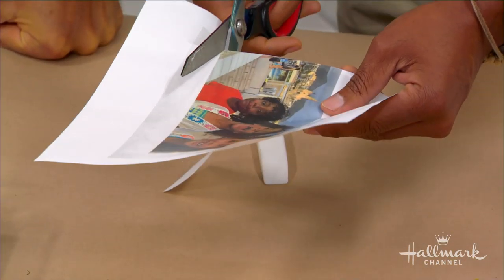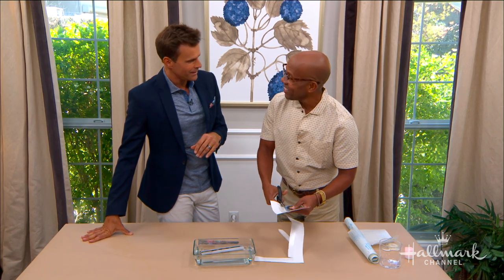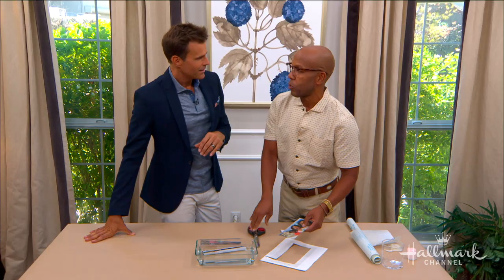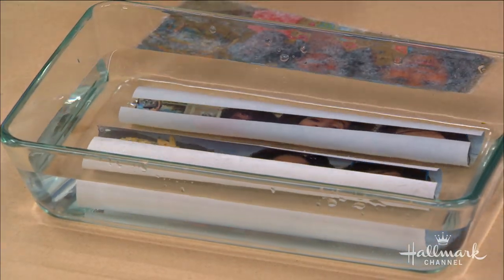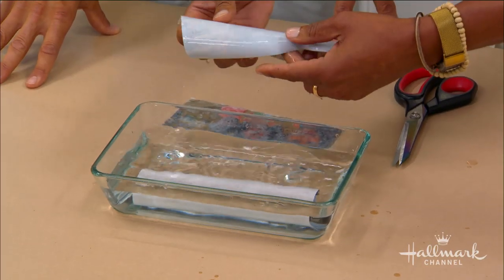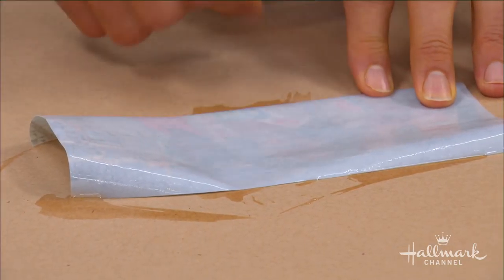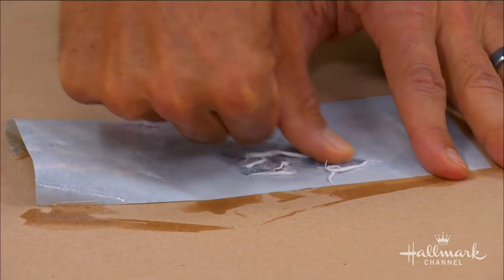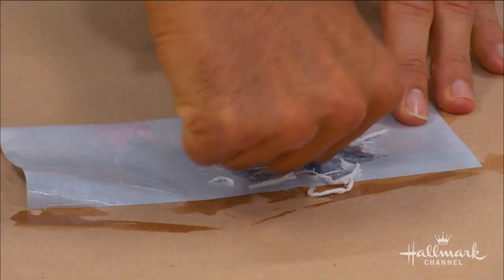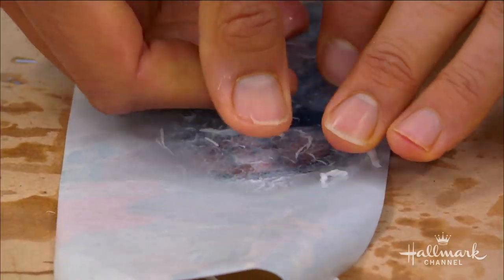Once you've cut around the image, slip it into a bath of warm water and let it soak for about five minutes. Then the back will start to feel fuzzy — rub it with your thumb, pressing pretty hard, and you'll see the paper starting to come off little by little. The way a laser printer works is that the ink sits on top, so it's going to transfer to the sticky contact paper surface while the paper is left behind.